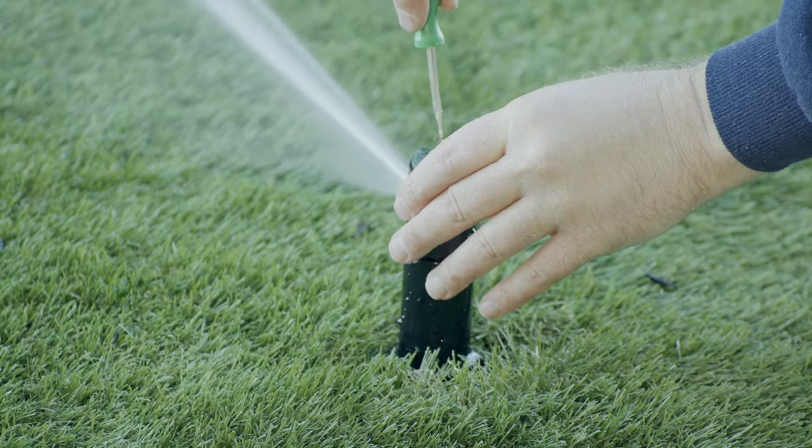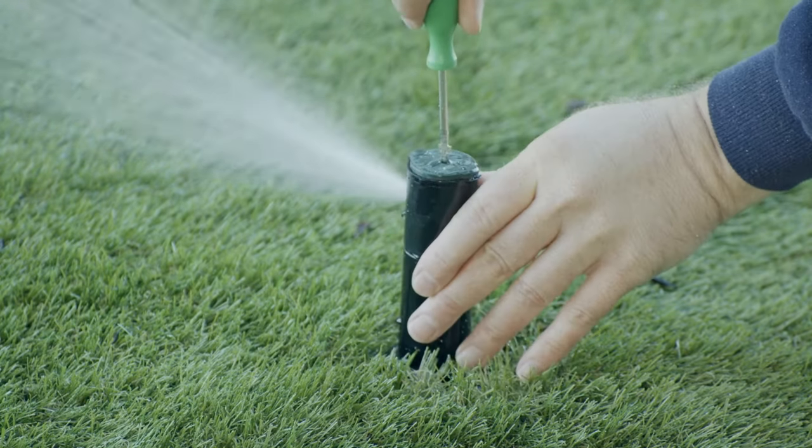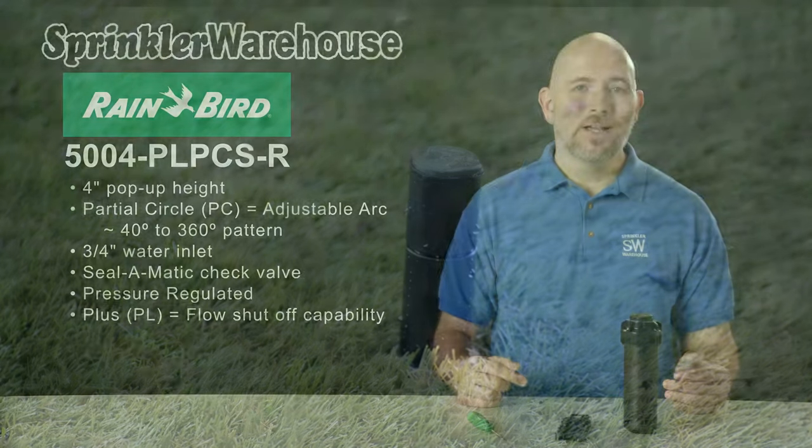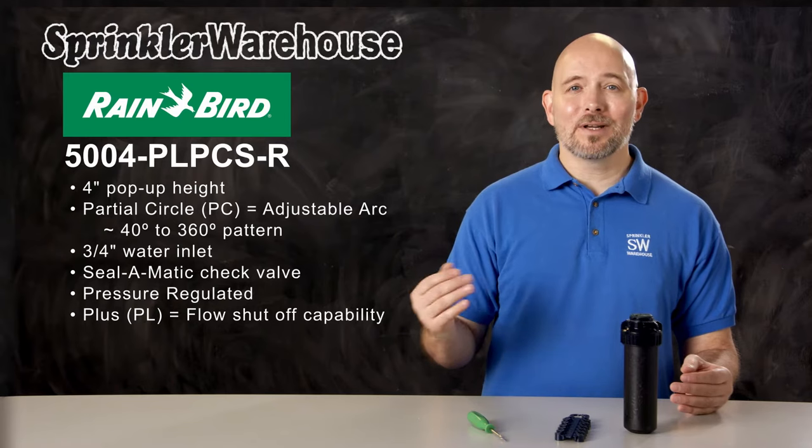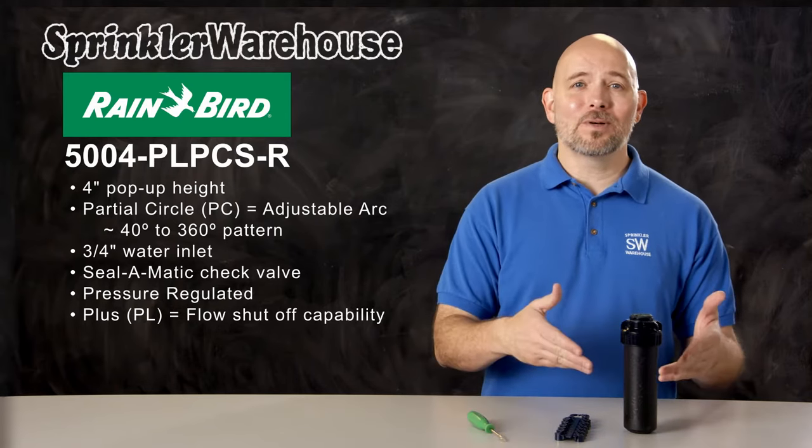This rotor also has flow shutoff capability, which allows you to shut off the flow of water at the head so you can change out a nozzle without turning off your system. It also comes in handy when you want to work on the next rotor over and you don't want this rotor getting you wet.